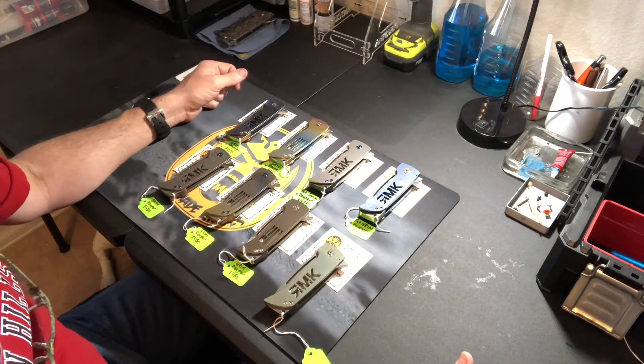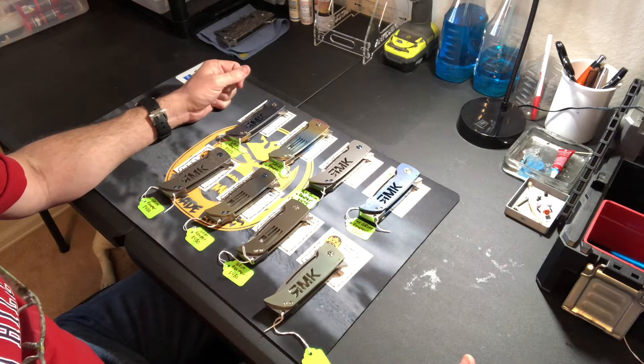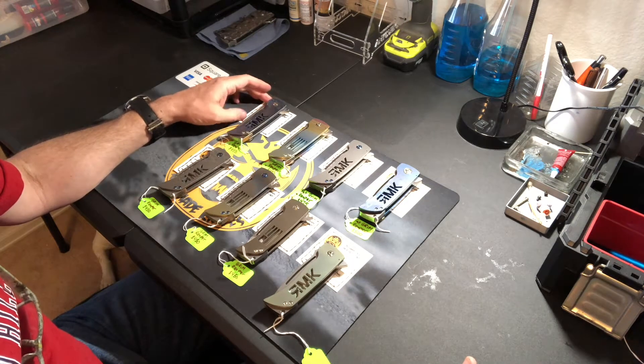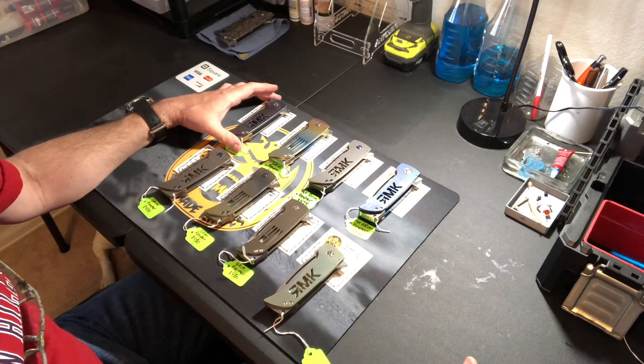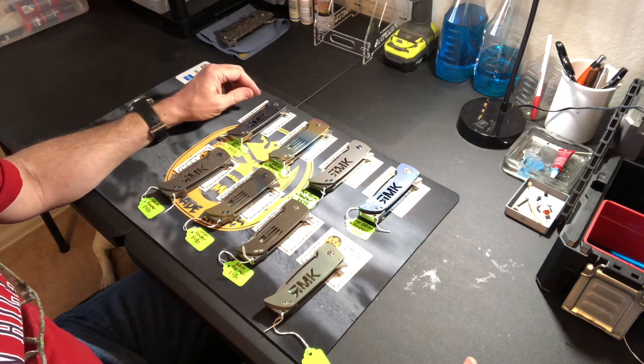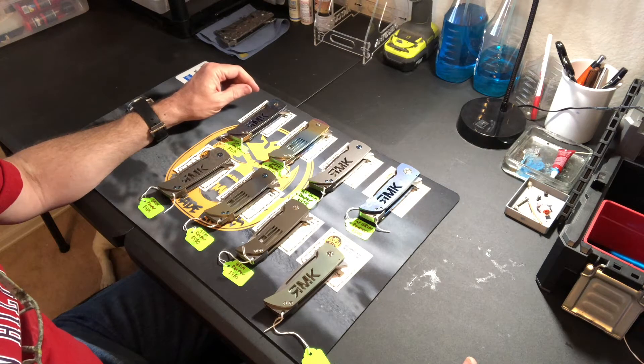Hey guys, it's Richard with Rich Made Knives, and I am showing off knives that are going to Blade Show 2018. It's about two weeks till Blade Show, and I've got a batch of knives done, and I'm going to show them off in two different sets here.